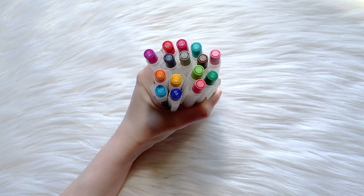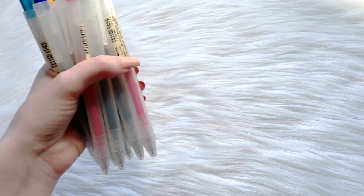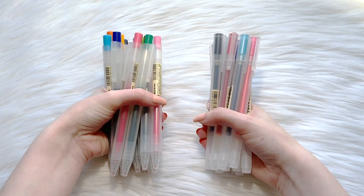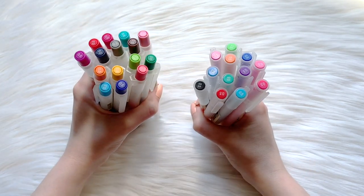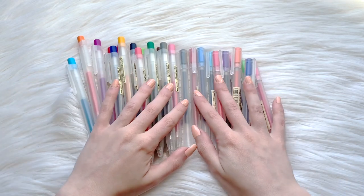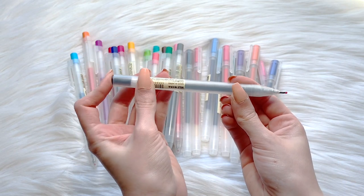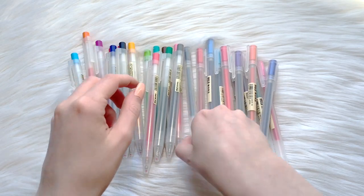The big question for me — and probably for you — is how is this different from the capped Muji gel pens that our stationery community adores? Immediately, we can see that the new Muji pen comes in way more colors: about 16 shades for the new pens versus about 12 shades for the old pens. Probably the biggest difference is how you expose the tip — for the new pens you just click the button at the top and you're ready to write.